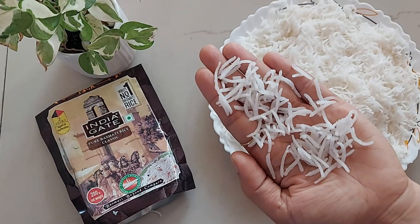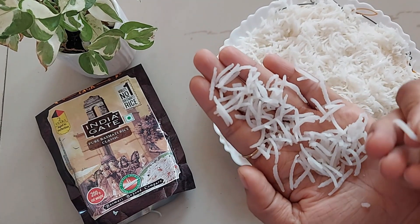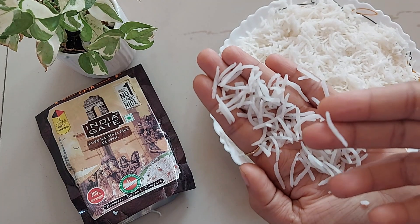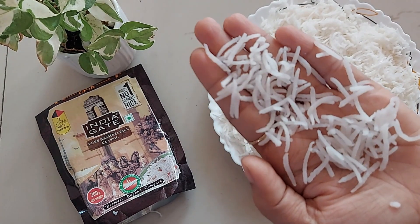In terms of taste, the flavor of this rice enhances any meal, whether it's a biryani, pulao, or a simple side dish. I love the taste. Overall, it's a good choice for basmati lovers. I think you should give it a try and subscribe for more such videos.